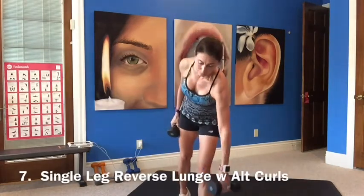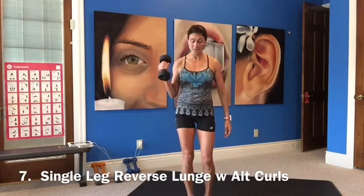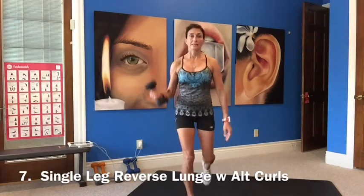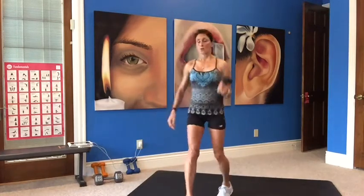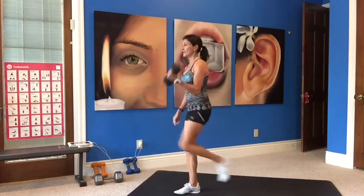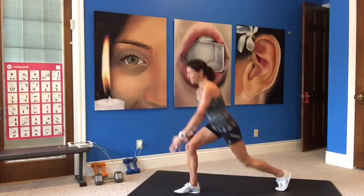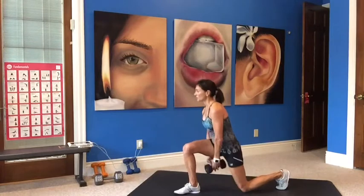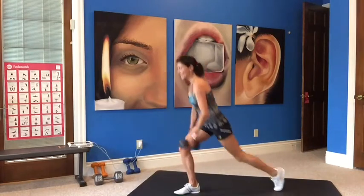Drop one weight. Doing a reverse lunge with a single arm curl. Staying with the same leg — reverse lunge, bring it underneath, knee up, locking that front leg down. The only leg that's moving is one leg, stepping back and doing the bicep curl. Make sure you're stepping back enough for a nice bend. The knee is staying over your ankle, not going forward — you're lowering down, not going forward. Locking that heel down, feeling it in the glutes.